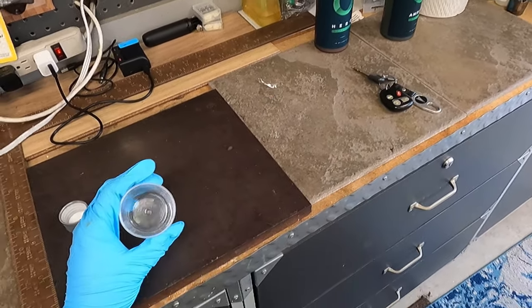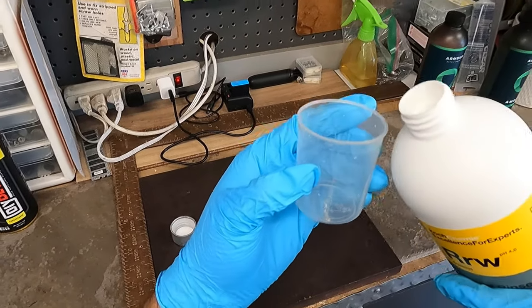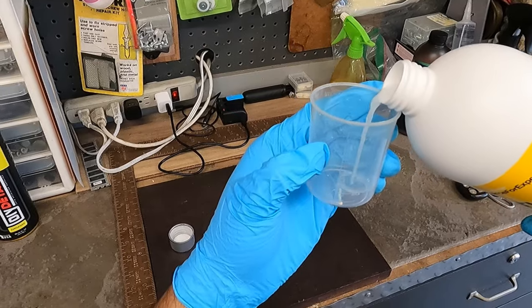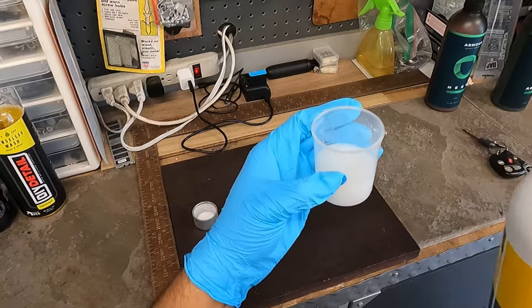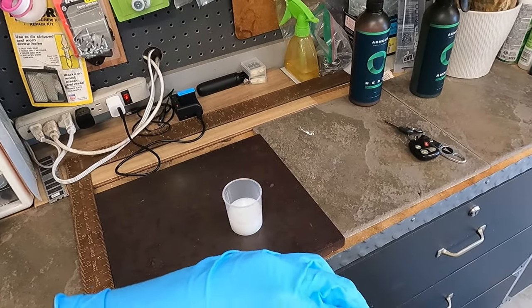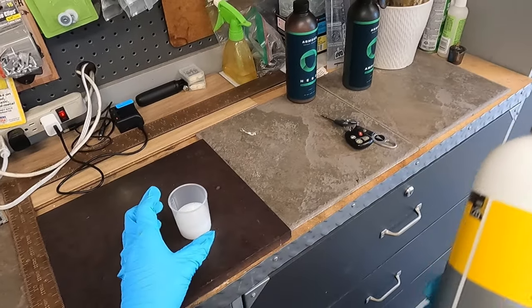It does have a nice scent to it — I can't really pinpoint it. We're going to do the same thing I did with the other one. I have two and a half gallons in there, so we're going to do roughly about 40 milliliters. It should be 37 milliliters, but I put 40 — that's good enough. It does smell good.